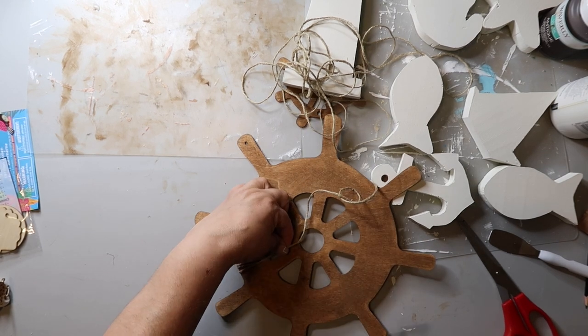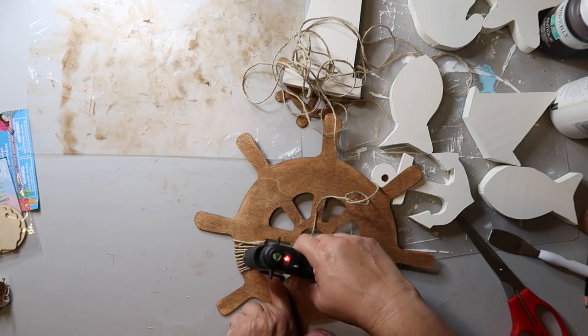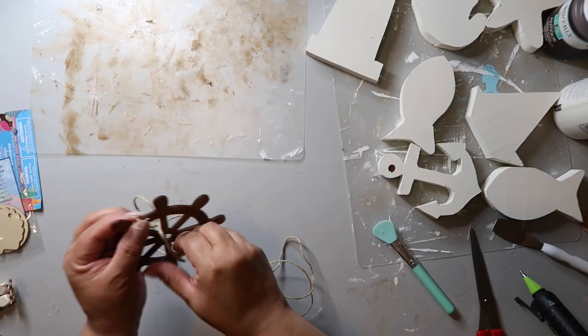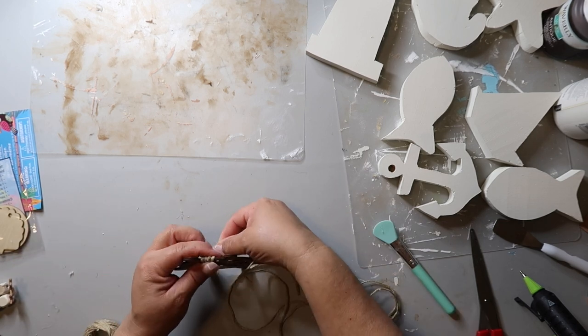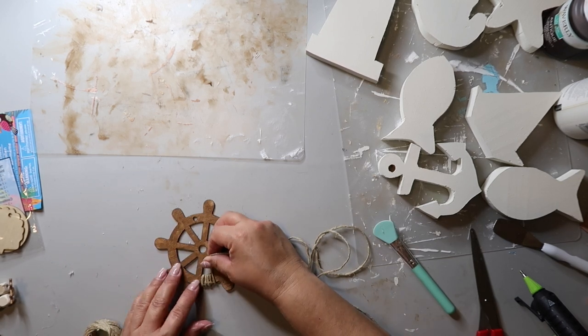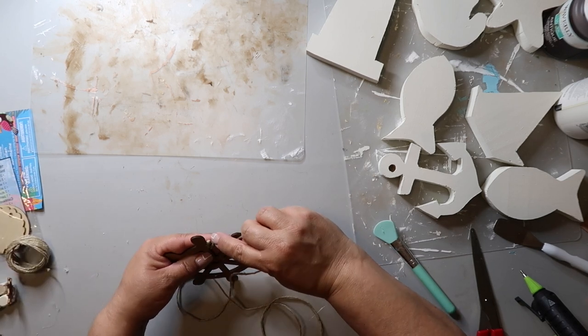I take this twine and wrap it all the way around — I think I wrap it around 10 times around each little section — and I'm going to hot glue it in place so it stays. I'll do a full reveal at the end of the video, but I'm doing the same type of thing to the smaller wood wheel shape, just winding that jute twine around. On the smaller one I did like five or six times.